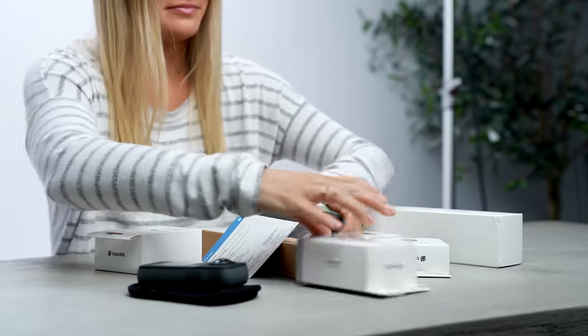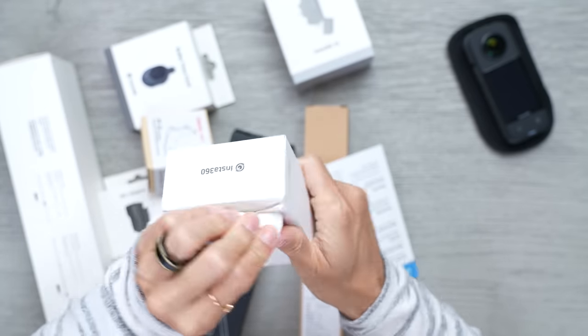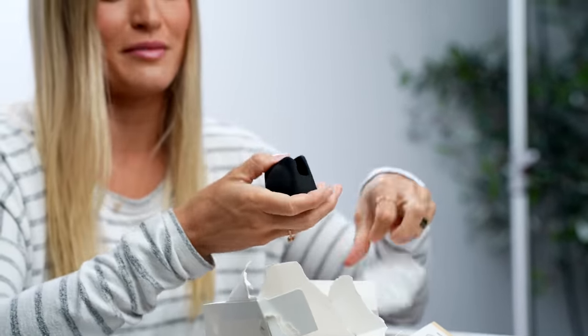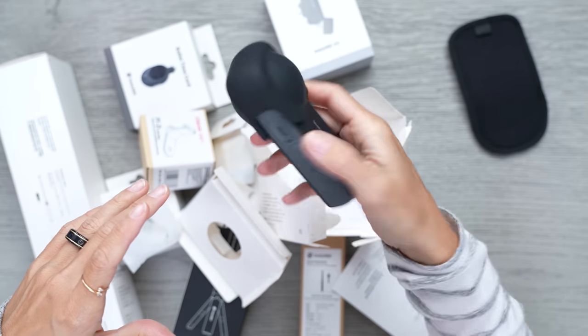Let's check out the accessories. The first thing I'm going to open is a lens cap protector. This is definitely something that you're going to want to get. Even though this does come with that little bag to protect it, the lenses are basically the most important part about these cameras, so you do want to protect them at all costs.